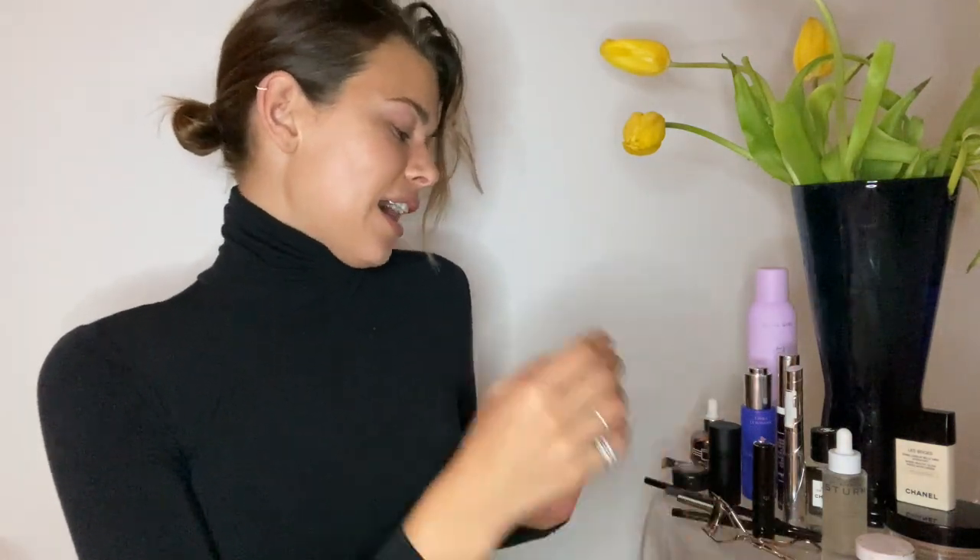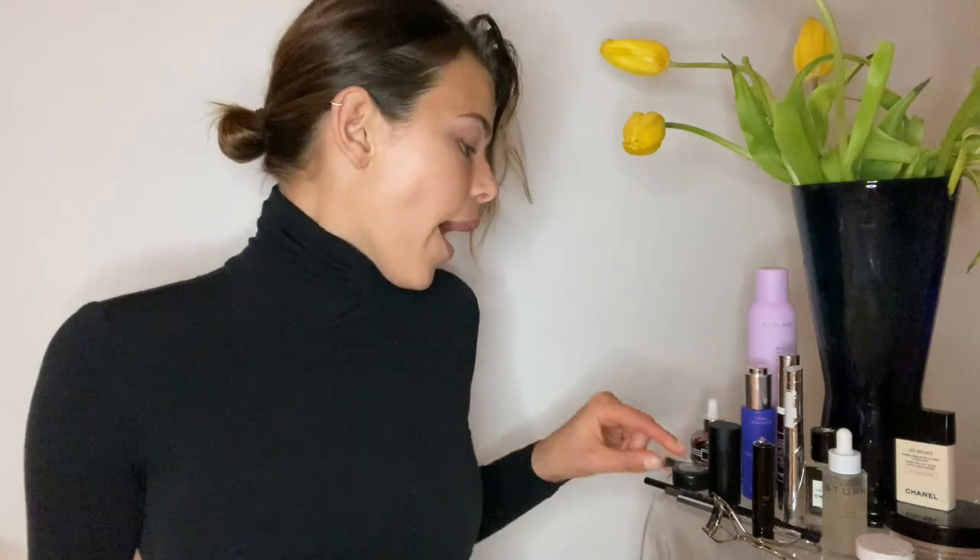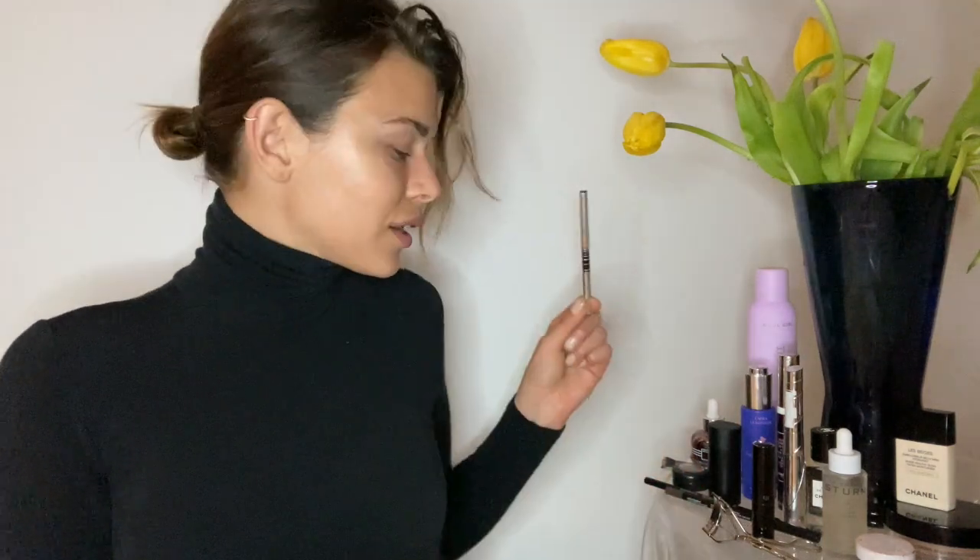Once that's done, I'll use an eyeliner. I'm going to use brown today — this is the Hourglass mechanical gel eyeliner in brown and Canyon. The Marc Jacobs black one is fabulous too. I like using brown for more of an everyday look because it's a little less severe. Depending on the color of your eyes or what you're doing, feel free. Make sure the pencil, if it is a pencil, is super sharp — otherwise these ones are great because they just glide on really easily.